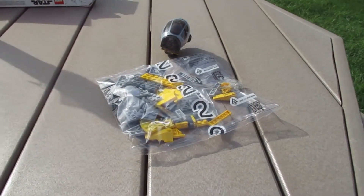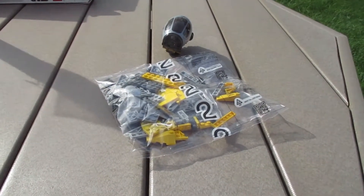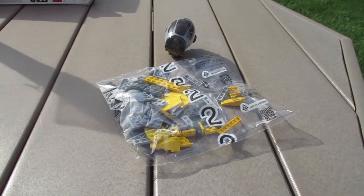Hey guys, how are y'all doing today? My name is FranchiseFanatic, and welcome back to the channel. Today for you guys, this is Bag 2 of the LEGO Star Wars Anakin Jedi Starfighter set.